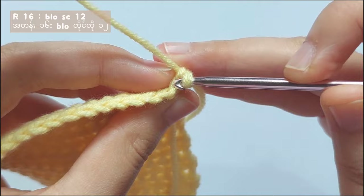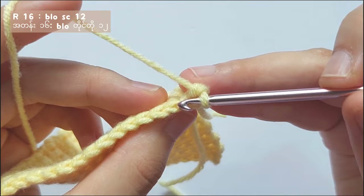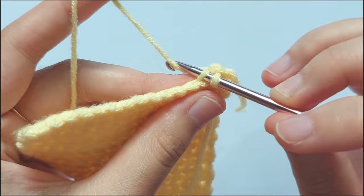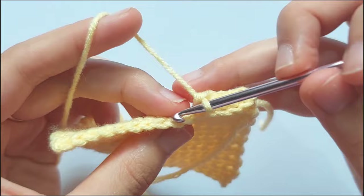So now I will show you how to make the row 16 pattern. Insert your hook into the back loop of the stitch and make a single crochet. So what you have to do is make back loop only single crochet in each stitch for row 16, and you will get a total of 12 single crochets.